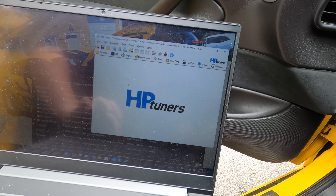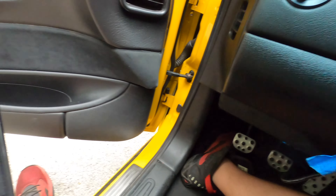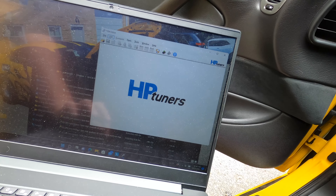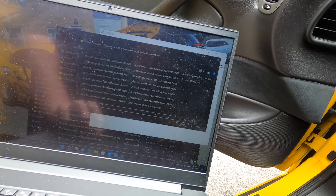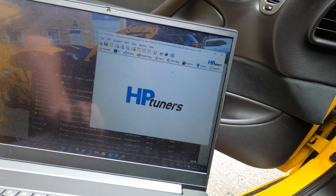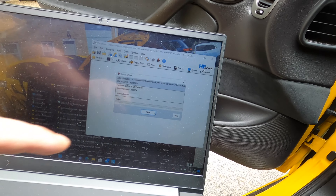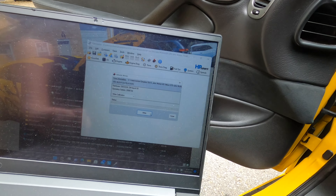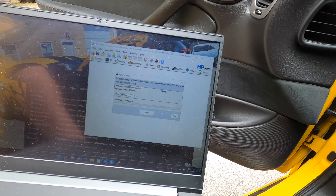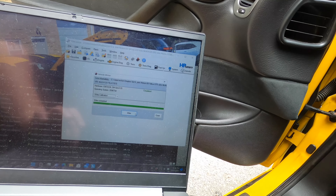We're going to go ahead and flash a file into this thing — it's pretty simple. We've got the MPVI2 plugged in, key on, engine off. We hit open, go to the top left here, open file, select the file that we want to load, and hit open. Then we go up to 'Write Vehicle.' Now he's already made a base tune for this thing, so this is a secondary file, so we don't have to do 'Write Entire' — we're going to do 'Write Calibration.' You hit write and it starts doing its thing.